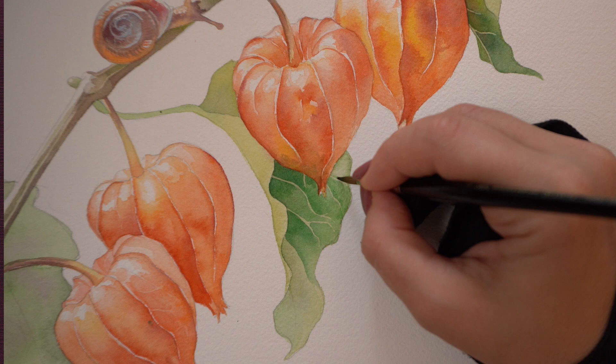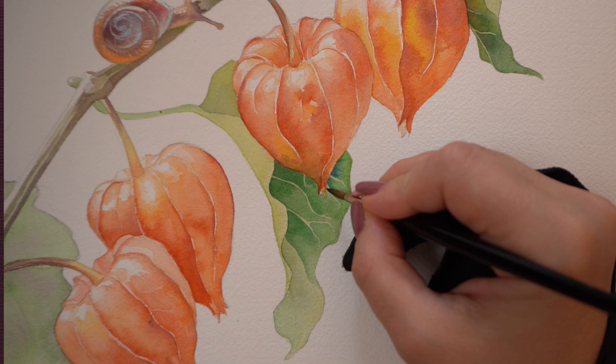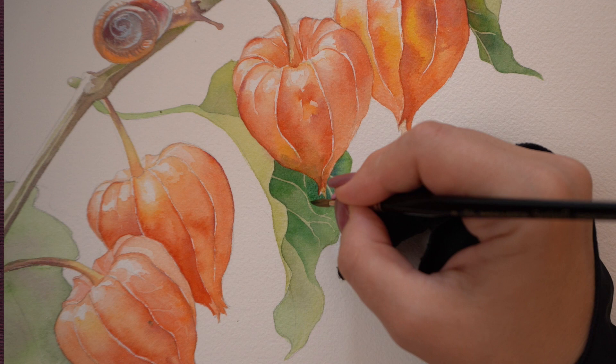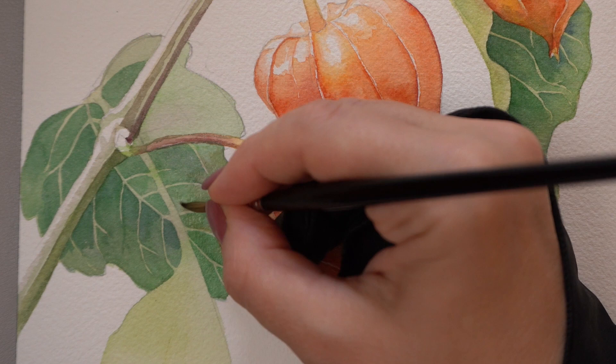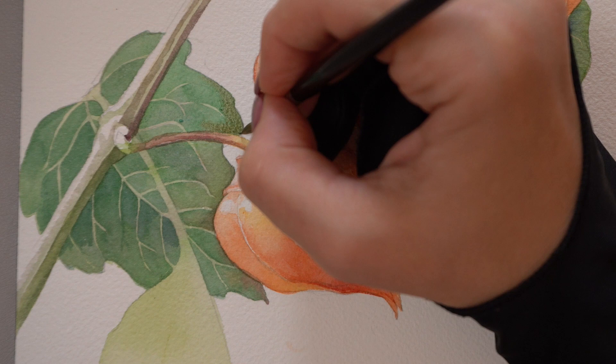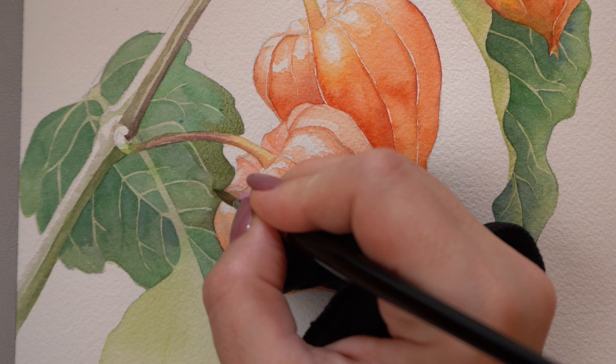Thank you all for your amazing feedback — it appears you really liked that tutorial, so I'm working on one for tropical greenery specifically. And you know how we always want to add a bit of color into our leaf shadows — this is an important tip if you want more realistic greenery. Here I will use the same pyrrole orange from the plants and add it to the leaves wet on wet, capturing that bounce back light and the color in the shadow.